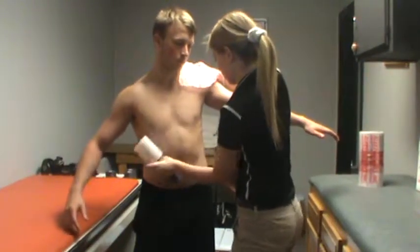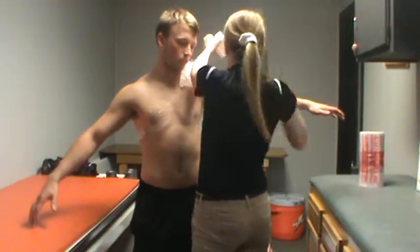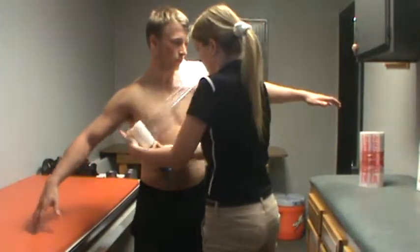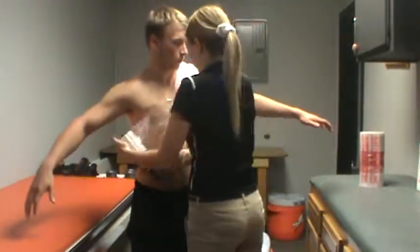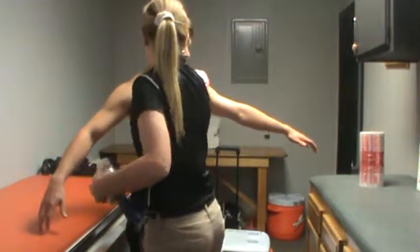I will wrap this around the body and under the arm and attach it to the back, hold the back up, and then around the body again and do the same thing to the top. Then we finish in the front.